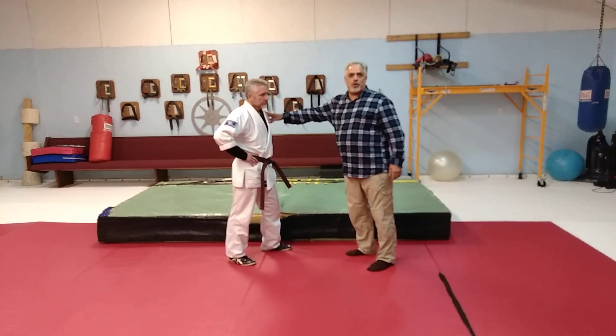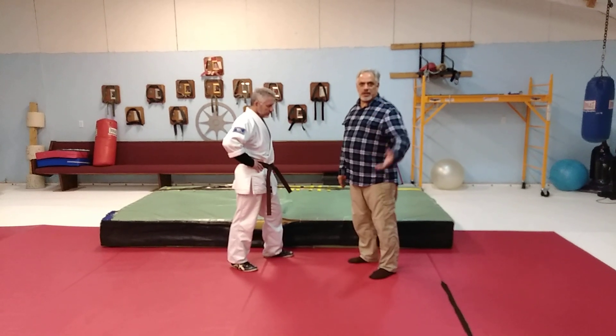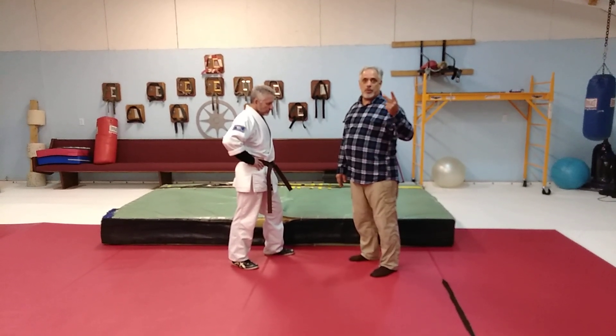This fellow here, Gene, is going to give me a left thrusting punch, and you can see the technique — once slow, once fast, and then we'll explain.